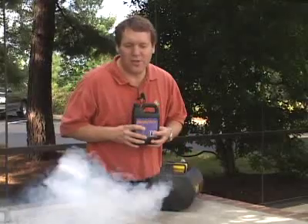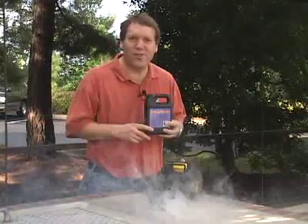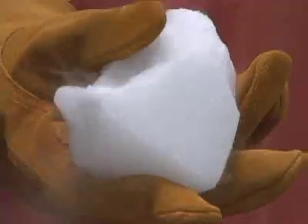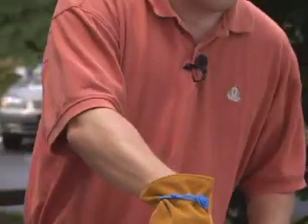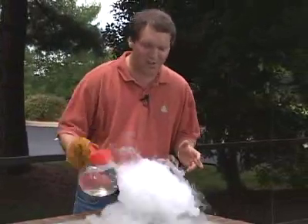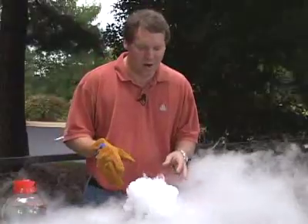It's not clear whether the smoke from the fog juice has any side effects, so if you'd rather be safe than sorry, you can use dry ice and hot water instead. We got this dry ice at a local ice manufacturing plant. When you add hot water to it, it creates a dense fog that clings to the floor. It contains nothing but carbon dioxide gas and water, so it's completely harmless, but you want to be sure you have plenty of ventilation to avoid carbon dioxide buildup.